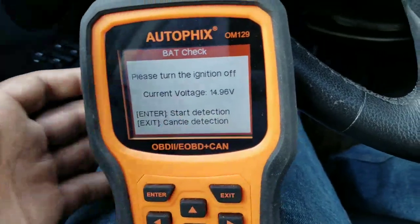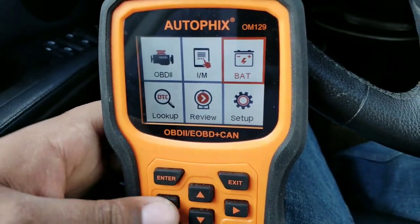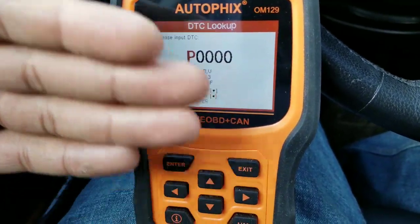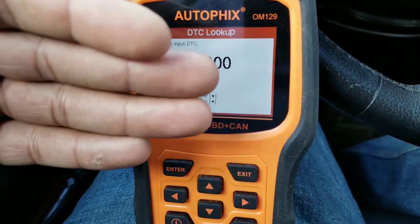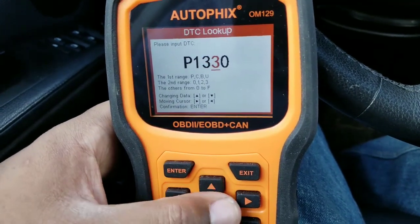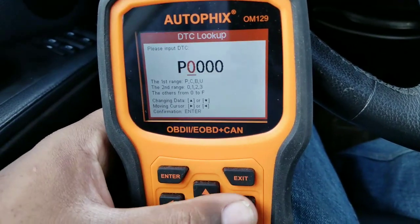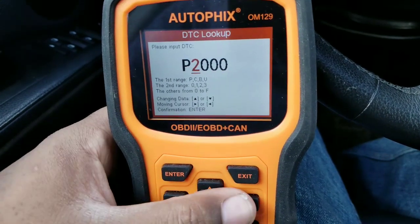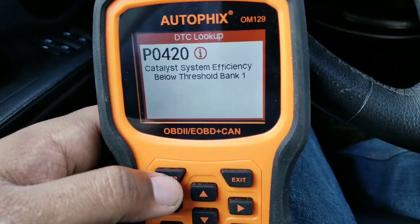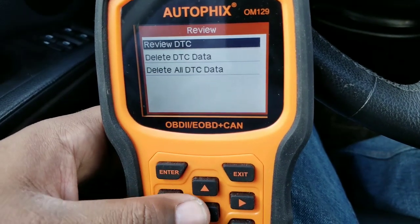If you purchase one of these, the link will be in the description or in my Amazon store in the equipment section. The DTC lookup is great — instead of going online to look up codes like P0224 or others, this actually allows you to put in the code and it'll tell you what the code is. For example, I entered a code and it came up: 'Catalyst System Efficiency Below Threshold' — that's a catalytic converter code.